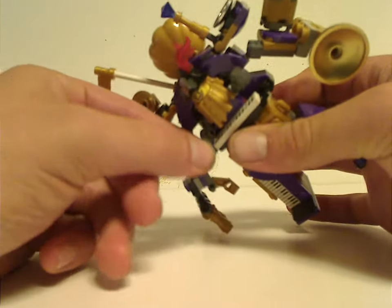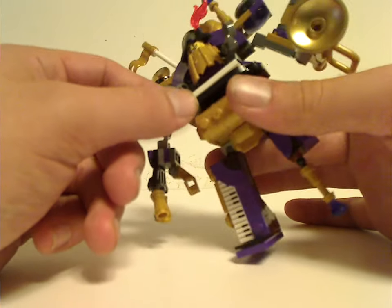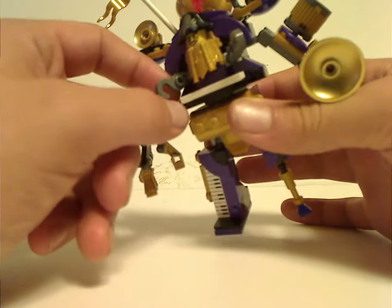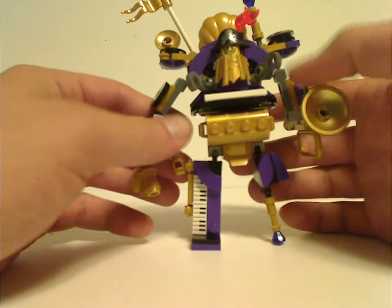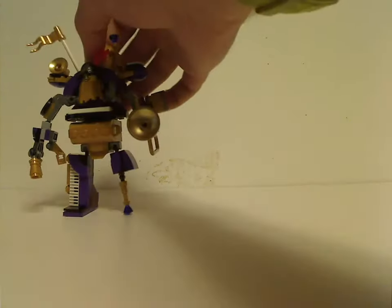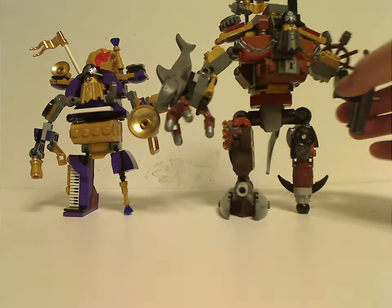And you do have a couple of hooks to the side, just like the earlier version had. And the same tile piece for a keyboard there. As for a comparison of the first version of Metal Beard from 2014 — and also in 2014 there was a smaller version included in the Metal Beard's Sea Cow set.